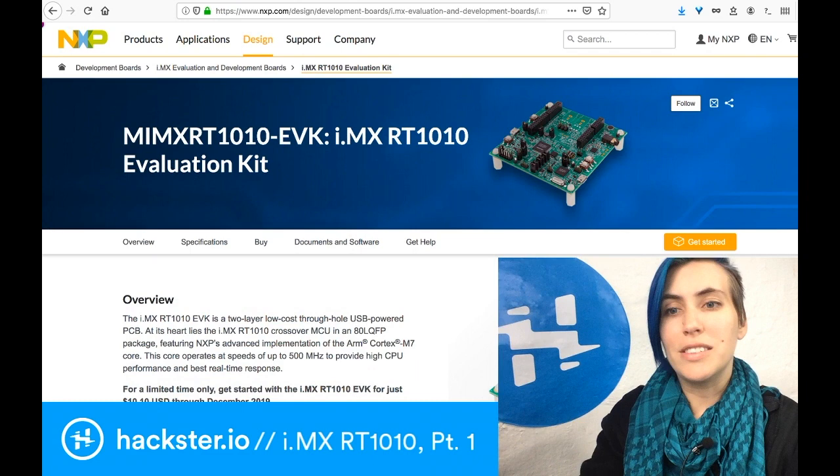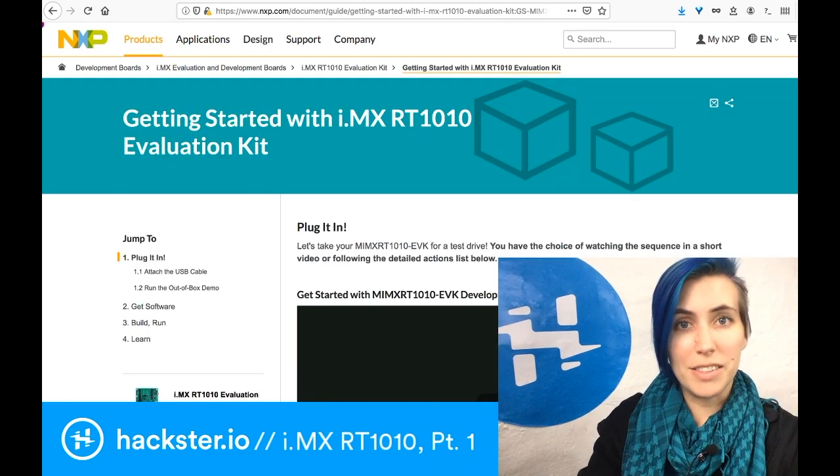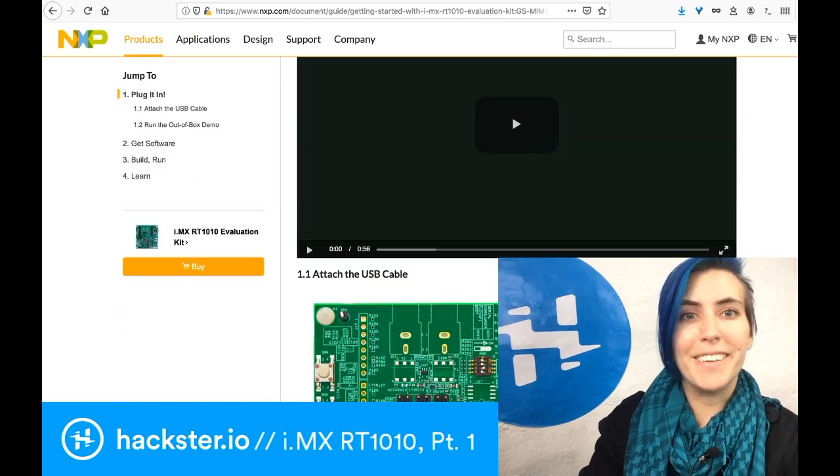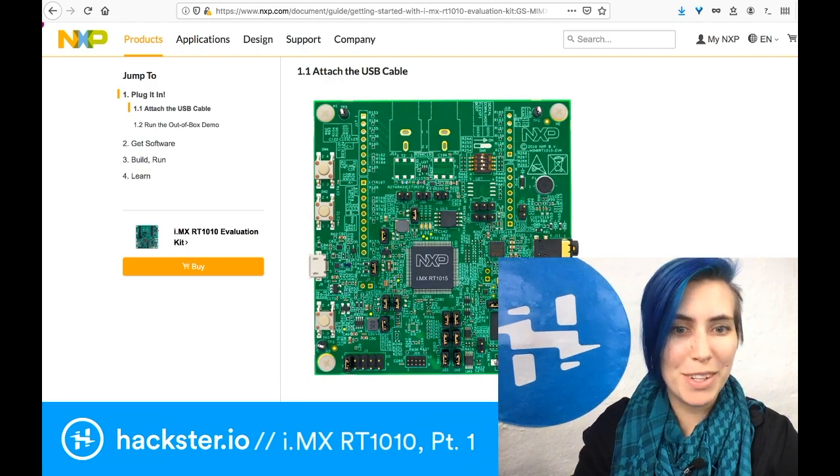What we're going to do right now is get started, so click the orange button on the right side of the screen. The first thing we're going to do, as the instructions say, is to plug it in. There is a little demo Blink application that's going to run, and I actually haven't done this before, so I'm pretty excited.